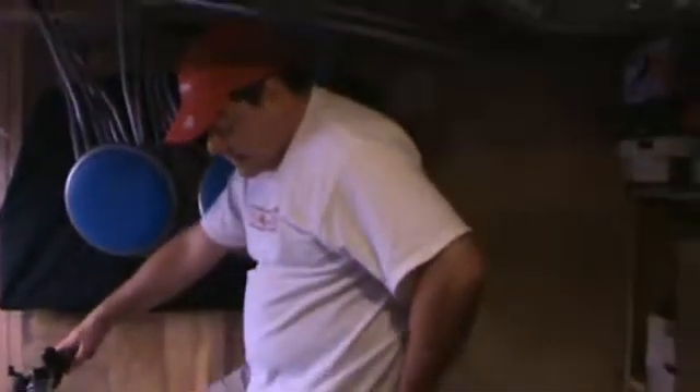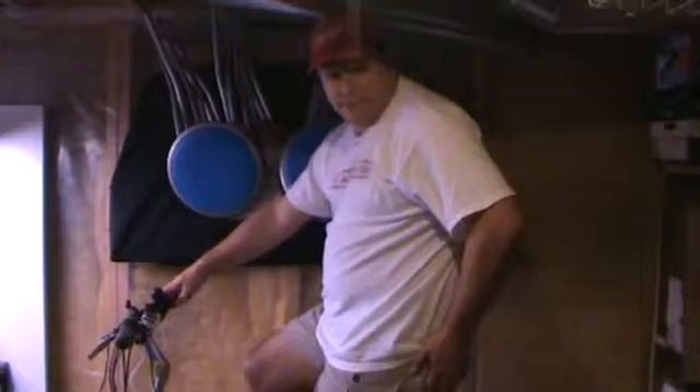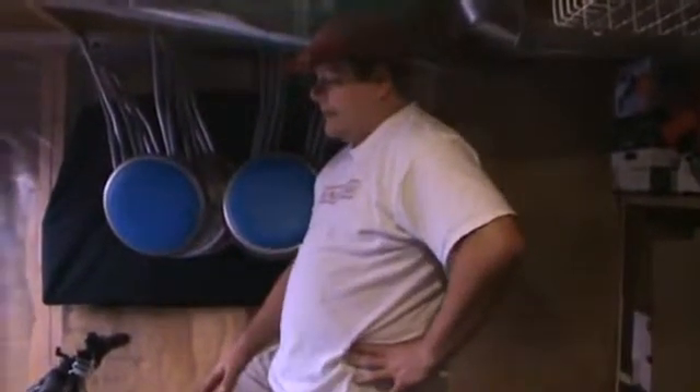I'm able to charge iPod devices, iPhone devices, cell phones, Xbox controllers — anything USB powered — as I'm getting fit and doing so while saving the planet. Thanks for watching. Please provide your comments and I look forward to reading them. Thanks again.